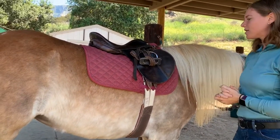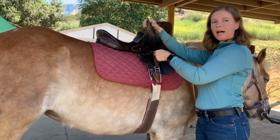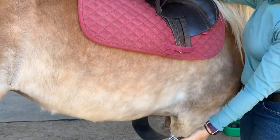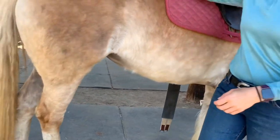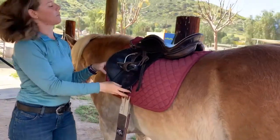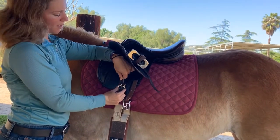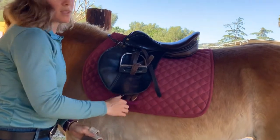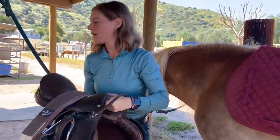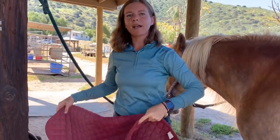Now that we're back from the lesson, to take off the saddle we follow the same steps. Lift up the saddle flap, pull up on the billet to release the buckle nice and easily, and gently slide it down. Walk around behind the horse. Coming over to this side, if the buckle is a little stiff, put your fingers on the side of the buckle and help slide it forward. I like to put the girth on top of the saddle. Take the saddle off first, place it down, then immediately come back for the saddle pad so it's not left on her back any longer than necessary.